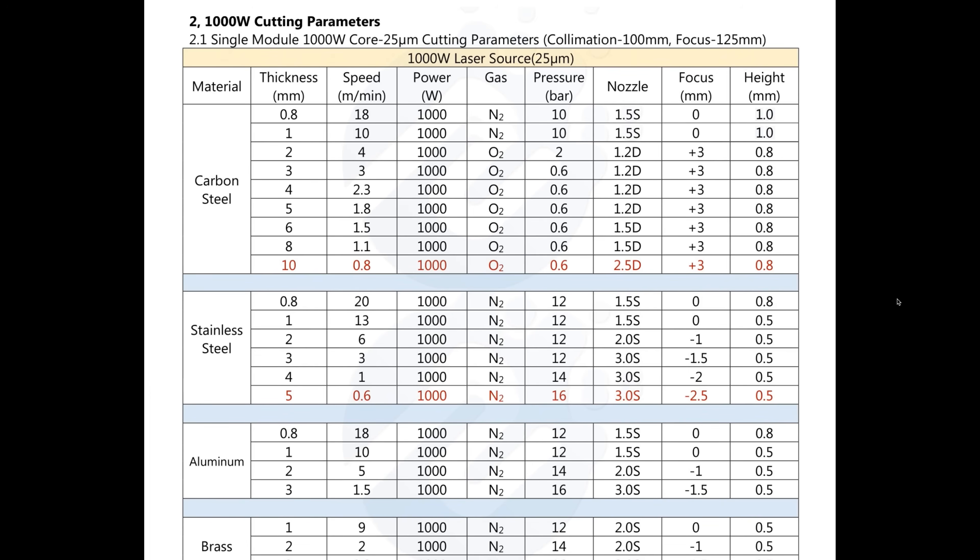Let's say, for example, we wanted to cut 10 millimeter carbon steel, which is right at the limit of what this 1000 watt laser source is capable of cutting. We would set the speed to 0.8 meters a minute, full power. And this time we would use oxygen as the assist gas at 0.6 bar pressure. We would use a 2.5 millimeter double nozzle, and we would set the focus to plus three millimeters and the height at 0.8 millimeters.